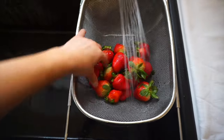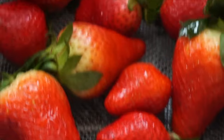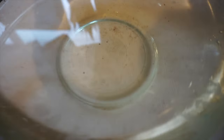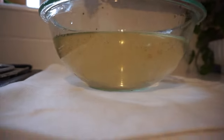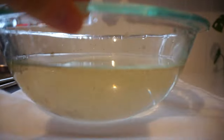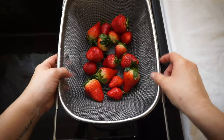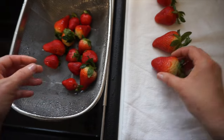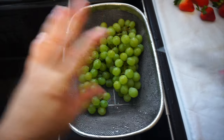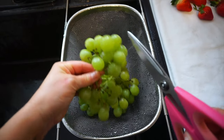Once your berries or produce has soaked for about 15 to 20 minutes in the baking soda water solution, go ahead and put them in a strainer and give them a good rinse. This is the water after soaking the strawberries — it is quite filthy, so please be sure to wash your produce before you consume it. Then I lay them out to dry on a clean kitchen linen towel.